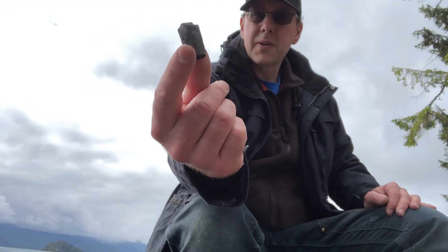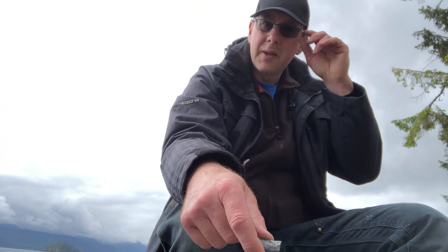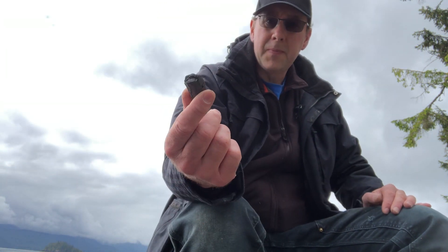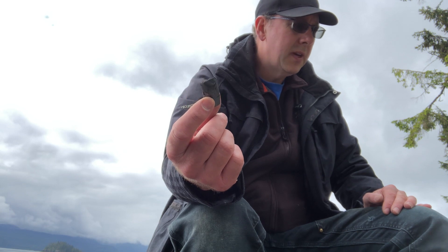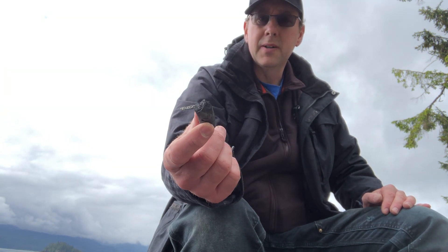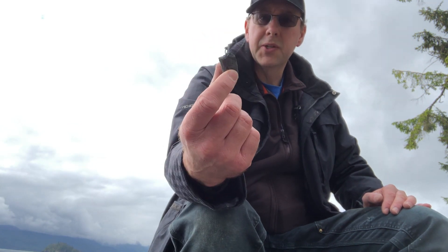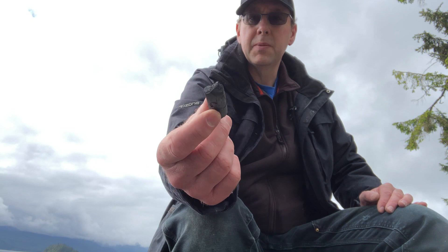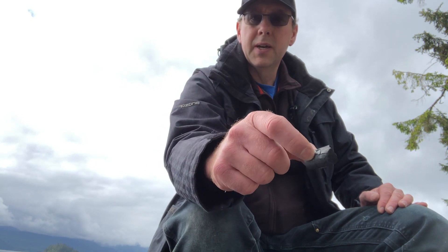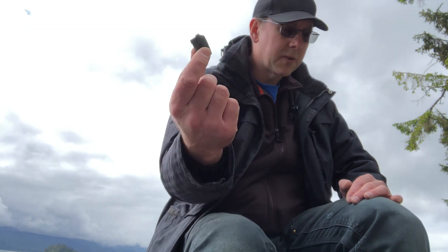We're going to crush up some charcoal, and this is going to be a temper for our pitch. The pitch is too sticky to do anything with — it'll stick, but it's way too soft and won't harden at all; it'll just be a big sticky mess. When you add charcoal in a certain ratio, it will turn into a hot melt glue — you heat it up, apply it to whatever you're gluing, stick your thing together, and let it cool.